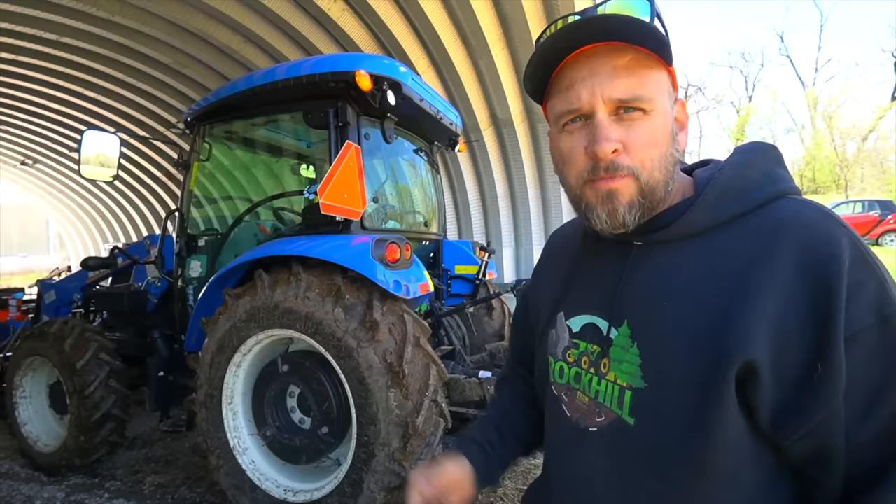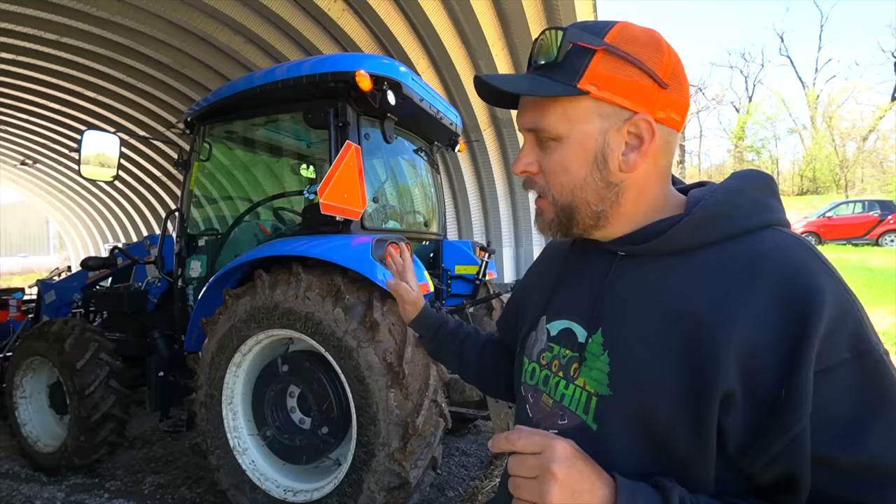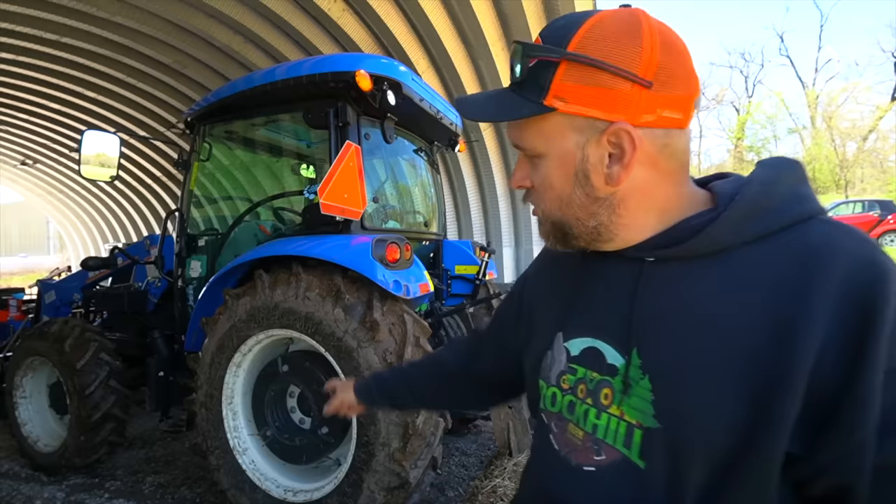Hey, it's Brock here with Rock Hill Farms, and this is going to be my first day really working with the New Holland Workmaster 55. I'm excited to learn about this machine and get some work done. As you can see, I've already had it out in the mud, and I've learned a few things.